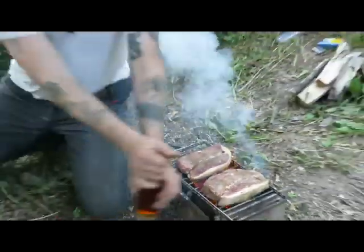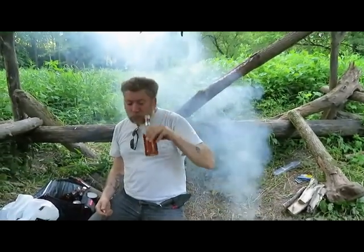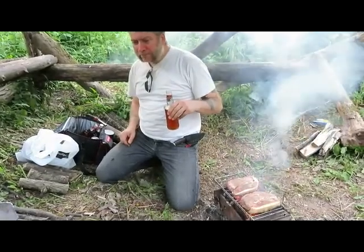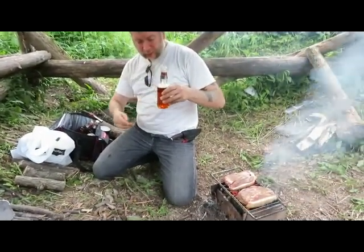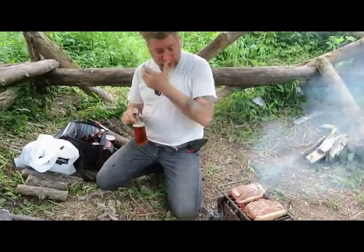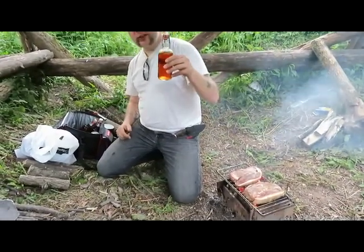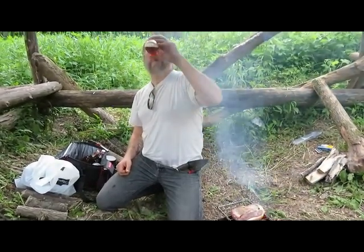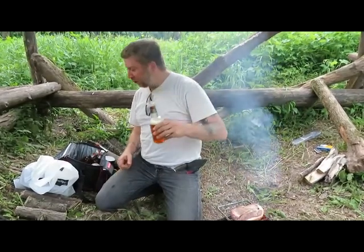Normally I like Alexander Keith's India Pale Ale or Miller Genuine Draft, but every once in a while Sleeman's Honey Brown goes great with steak. And I brought another one for after the steak.